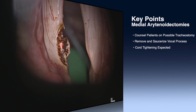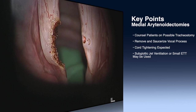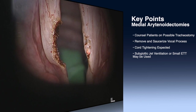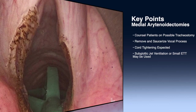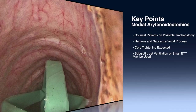Some key points regarding this procedure: remember to tell patients that a trach may be necessary, but is unlikely postoperatively. You remove and saucerize the left and right vocal process and extend it a little bit anterior and posterior. Expect some tightening of the cord to help with the laxity, especially in a patient with bowing of the cords. Subglottic jet ventilation is a nice approach to keep the tube out of the way. You can also use a very small 5-0 or 4-0 endotracheal tube, but it's very nice and easy to do with a Hunsaker jet ventilation tube, as used in this case. Thanks for joining us.